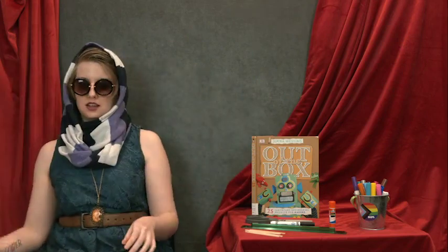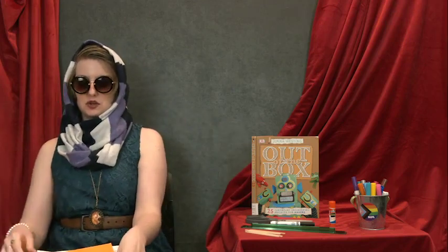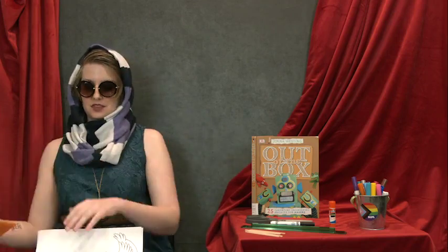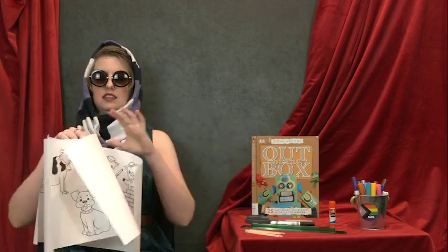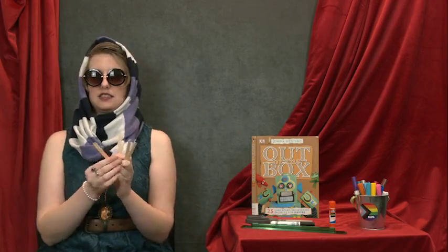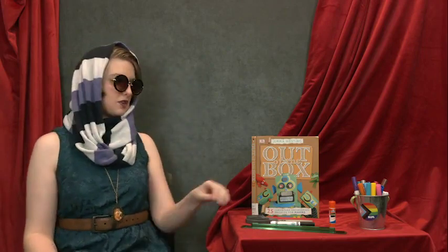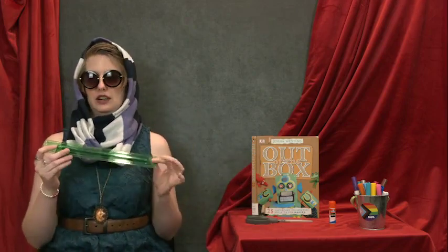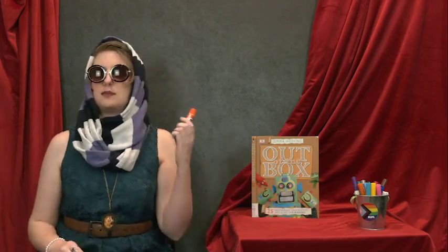Inside your bag, you will find two file folders — your stage — two sheets of colored paper for your curtains and your set, two coloring sheets of characters — your actors — and four craft sticks — your equipment. From your supplies at home, you'll want to make sure that you have a black marker, a pen or a pencil, a ruler, some scissors, and some tape or glue.